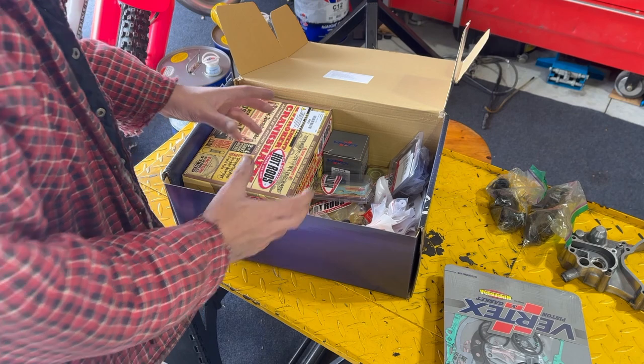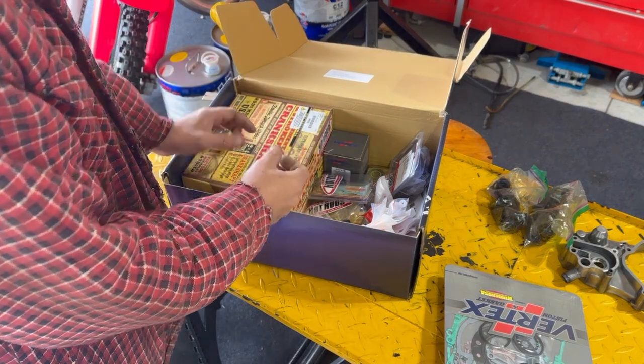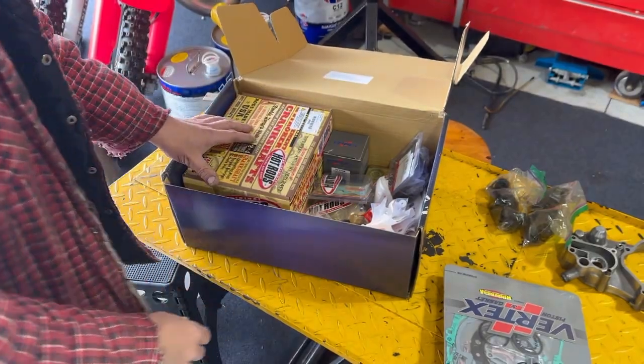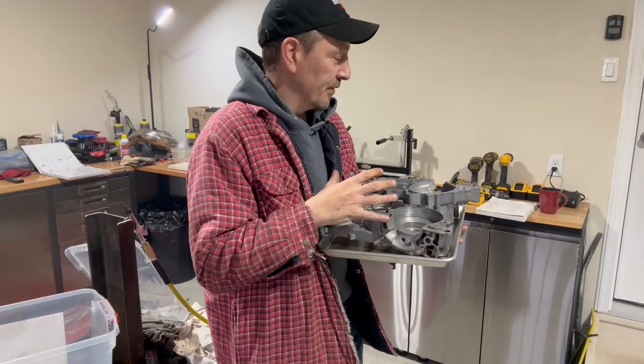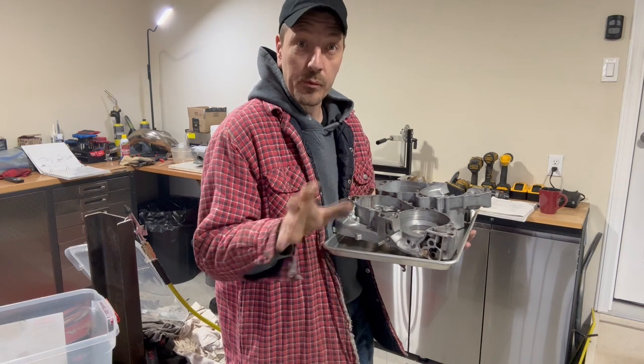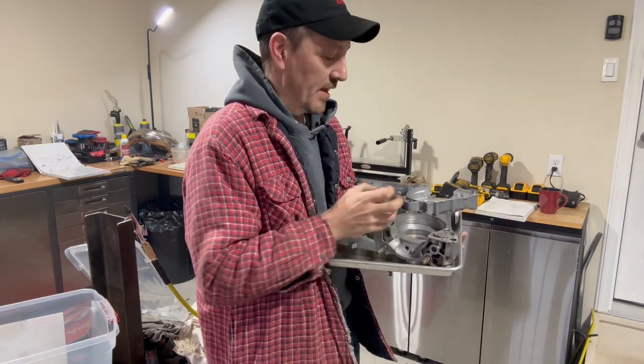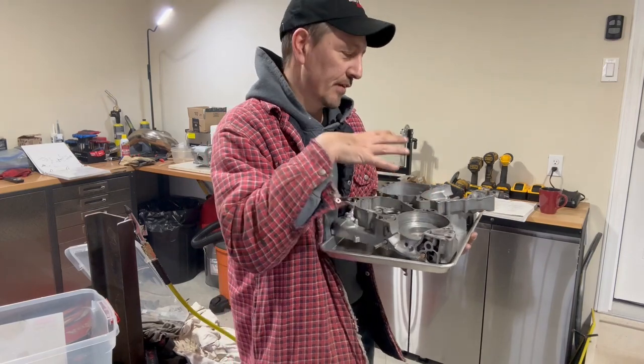We're going to go ahead and get all the bearings out and put them in the freezer so that they shrink down, so that when we bake our cases in the oven we're able to just drop them right in. We've got the oven set at 350 and we're going to put the cases in there for about 20 minutes. That'll give enough time for the cases to open up.